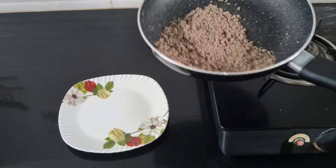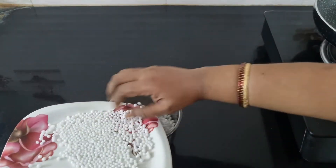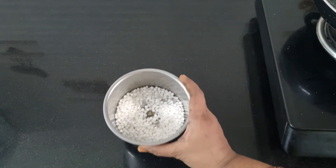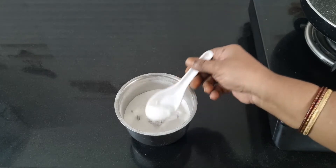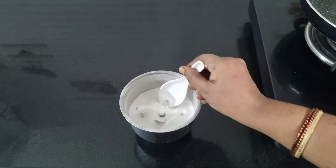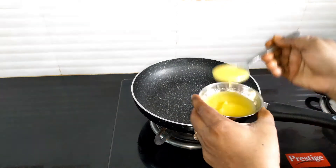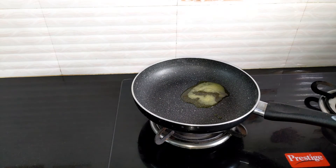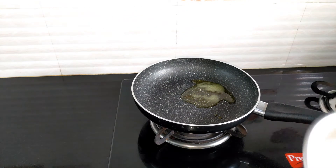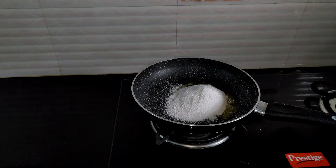Put the plate on the plate. Put the mix in the pot. Mix it with a spoon, add a spoon.